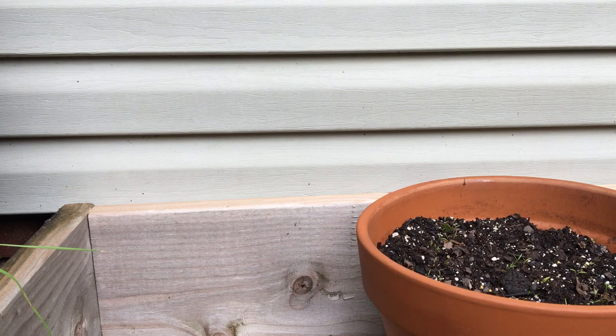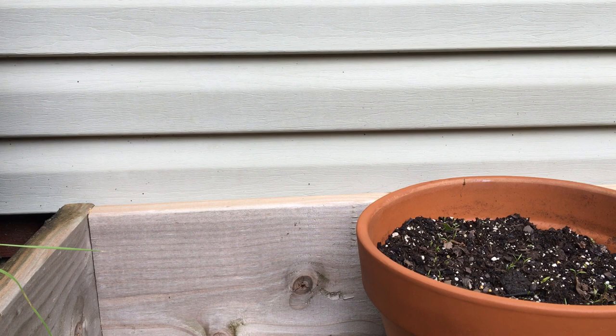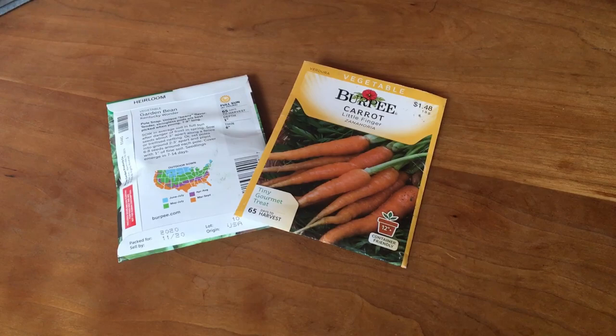Next, it's time to pick your plant. Many vegetables and herbs can be successfully grown in a container. Some good ones to try are tomatoes, peppers, bushing varieties of beans or peas, and many herbs. Look for information on seed packets or plant tags on whether that variety will do well in a container — often that information is included right on the packaging.